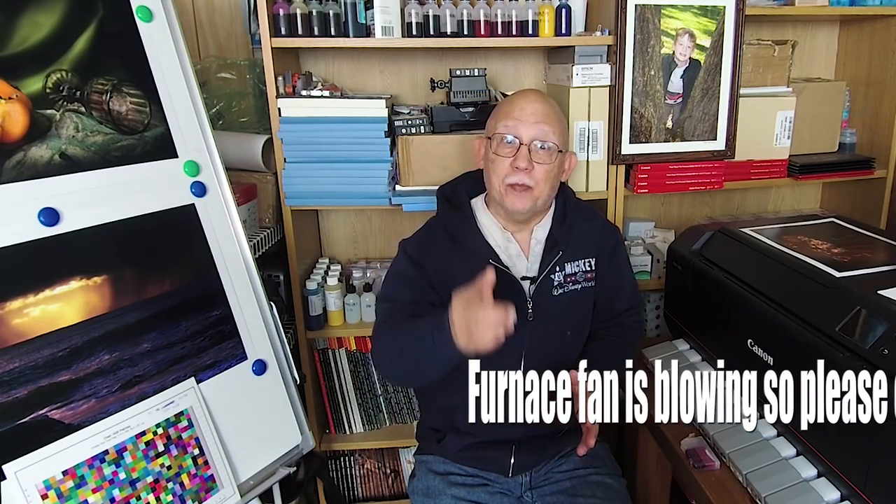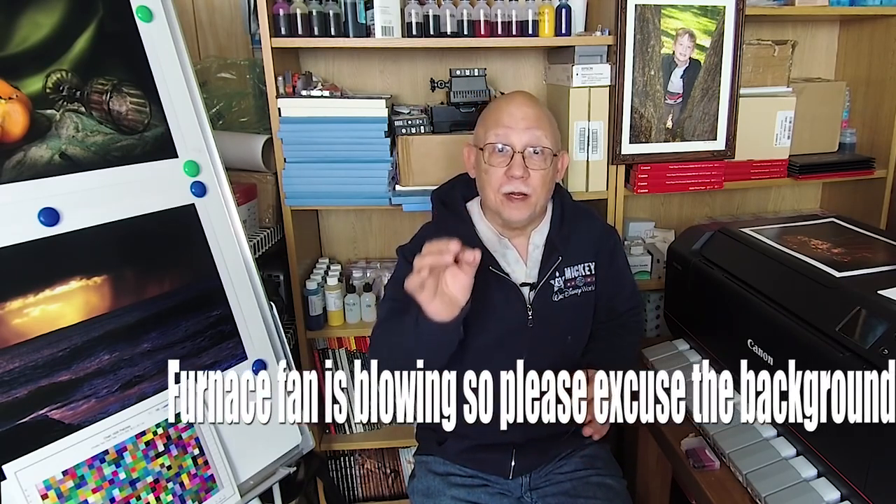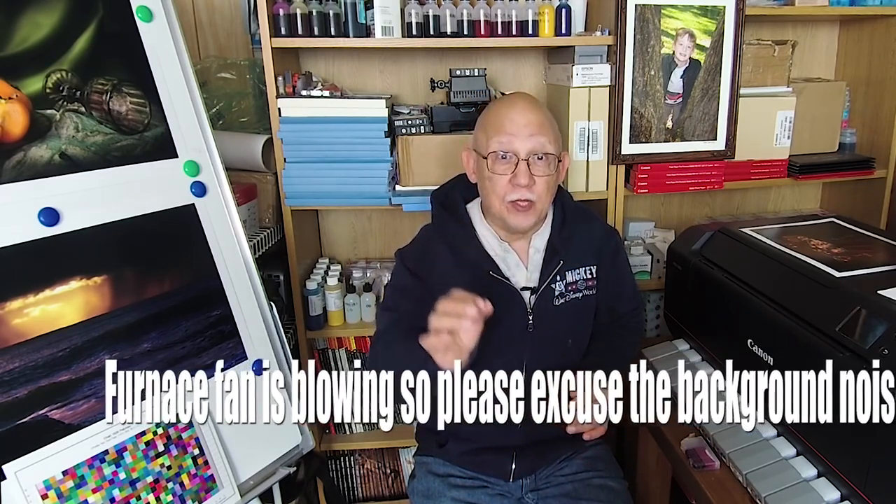Hello everybody, Jose Rodriguez here. Today's question is: will my printer stop printing when a cartridge goes empty? Well, it depends on the printer. We'll discuss that when we come back.